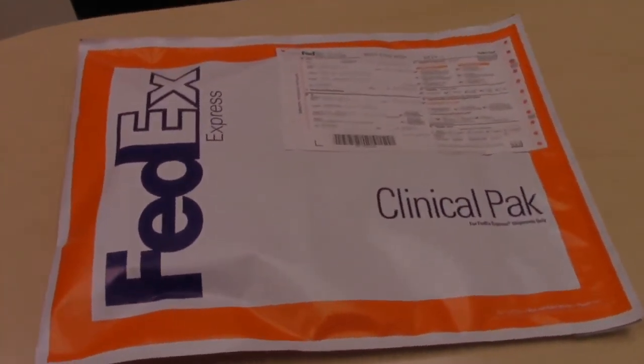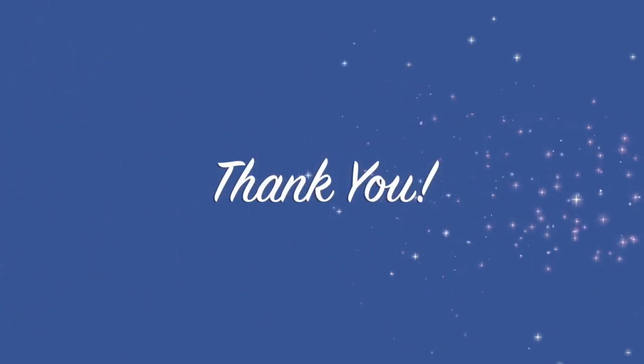Or you can call the main Teddy line to have us schedule the pickup for you. We have included some prizes for your child to reward them for doing this very important task for Teddy. Thank you so much for completing the finger poke.